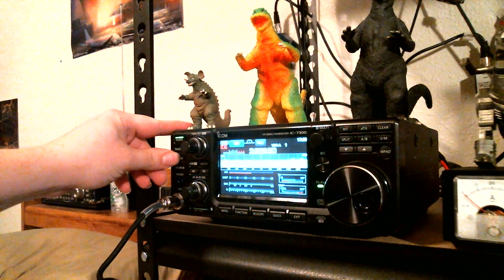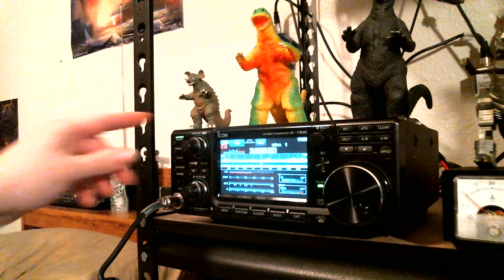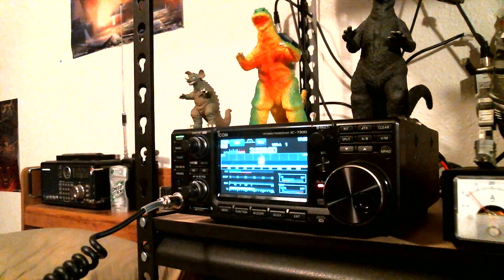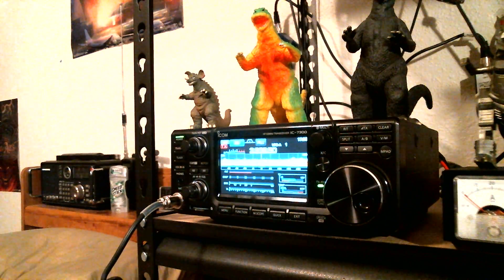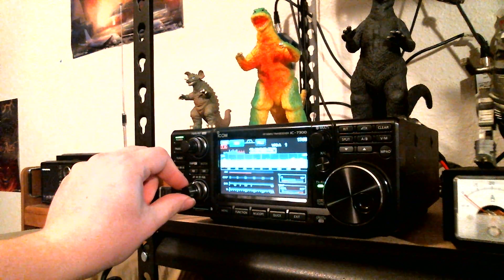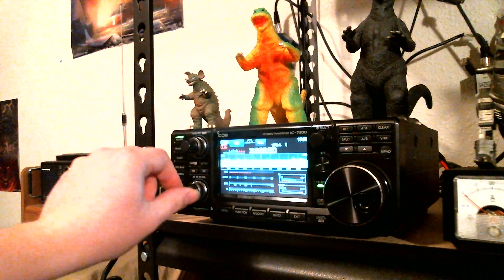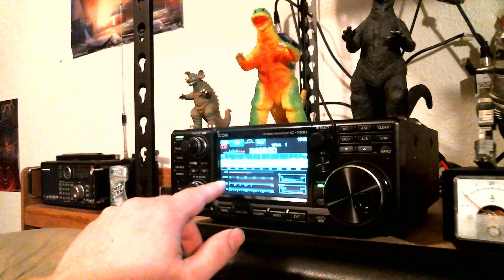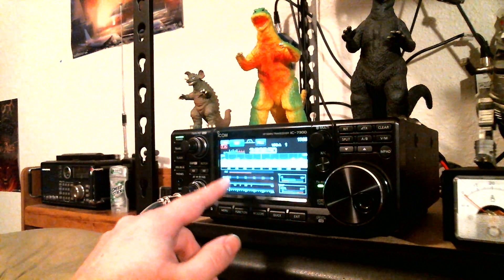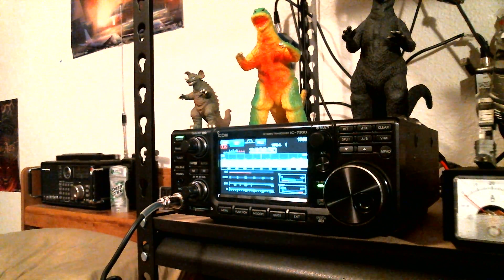Now let's tune it up real quick. Okay, so now the antenna is tuned up, so let's do a quick test. Testing 1, 2, 3, 4. This is Kilo Delta 9 Lima Victor Radio. Clear. I'm going to hear him — sound away from a fan. So it's a good thing I stopped the testing. But obviously, as you can tell on the SWR meter here, the tuner did its job. I don't even think it even moved across the scale.